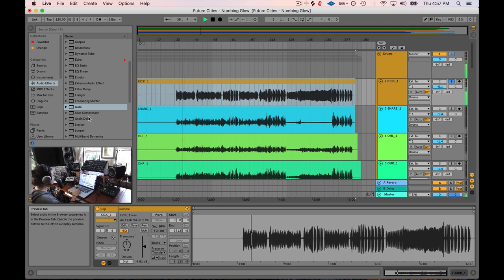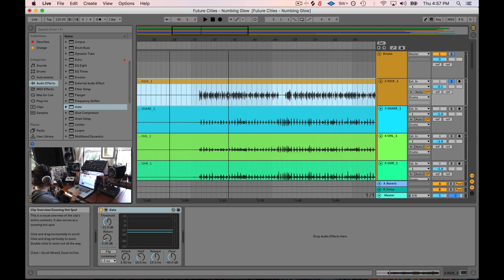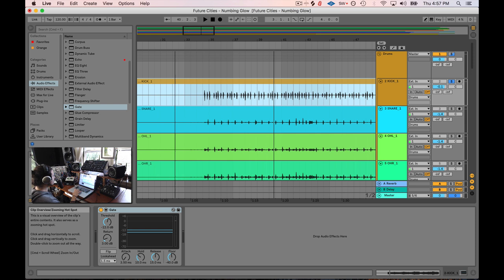I'm going to boost this, get a little more gain out of it. The first thing I'm going to do is throw a gate on here, because what I want to do is take out any of the extra sounds that aren't from when the kick drum is hitting. Gate is a pretty great plugin.